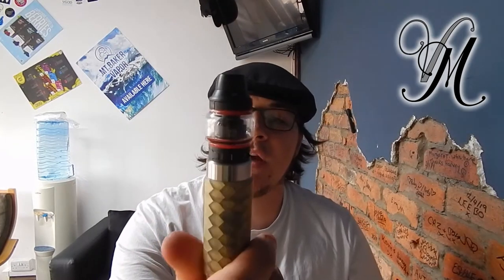Hi guys, I'm Harley from Vipman and today we're reviewing the Lotus RTA by Hugs Vapes. I've actually really enjoyed using it — it gets some amazing flavour. There's not a lot much to say about it but we'll go through some specs and then talk about what I do and don't like.